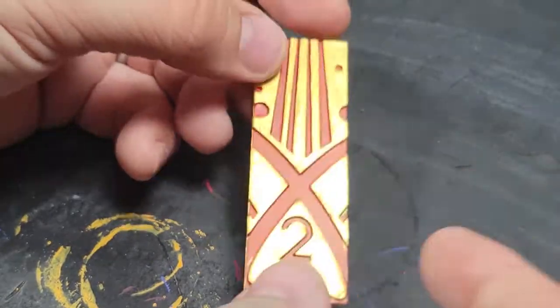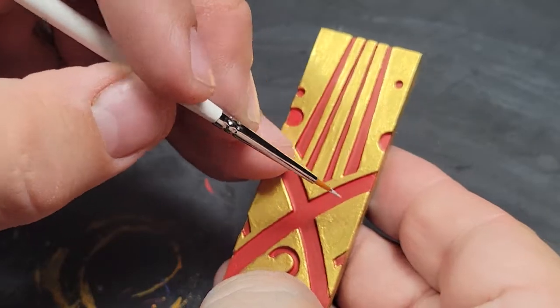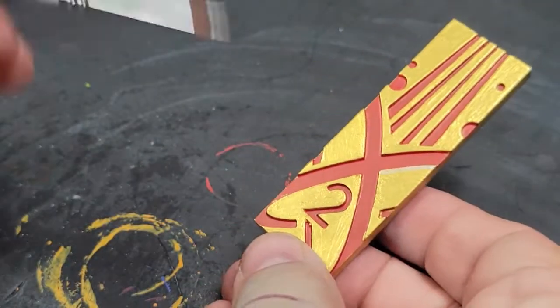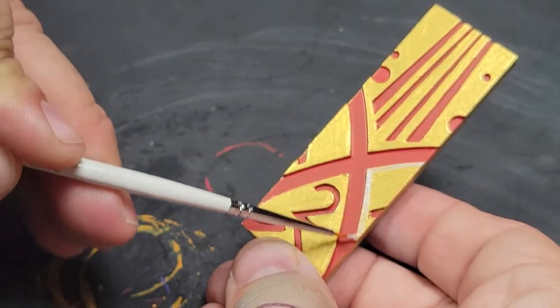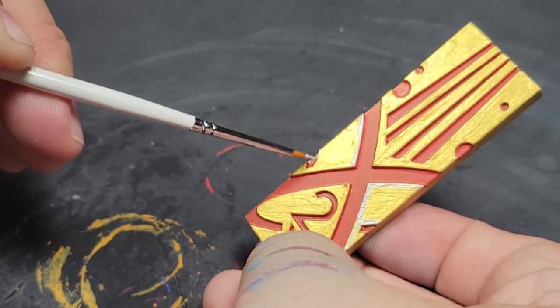You just do the gold everywhere — I did multiple coats of the gold to get the shade I wanted. Then I switched over to the Game Color Plata, or the silver, and I just edged it. I did the very edges of the gold in silver to make it pop a little bit. And guys, we're about done. This is a quickie — it's a widget. You don't have to spend a lot of time on these.